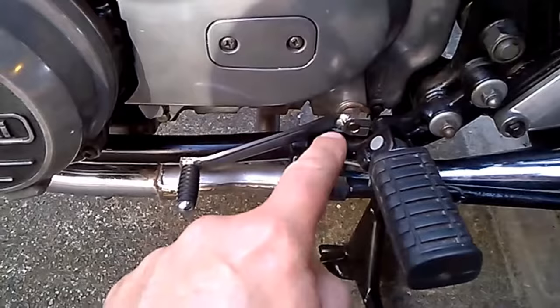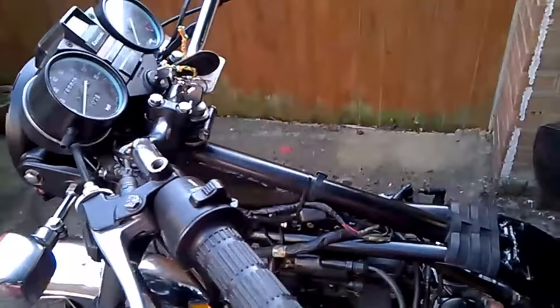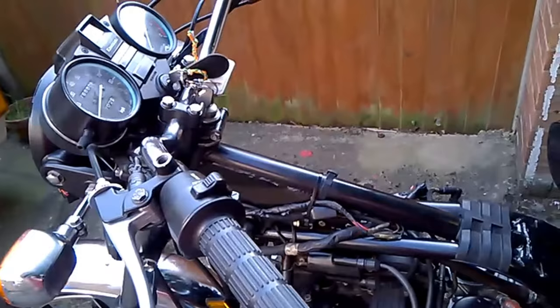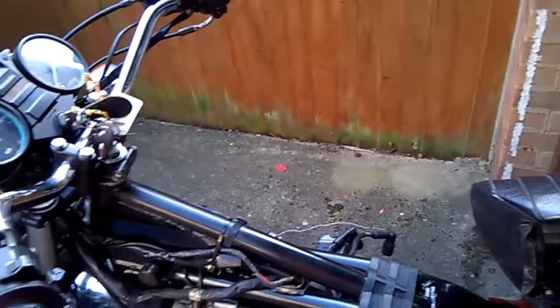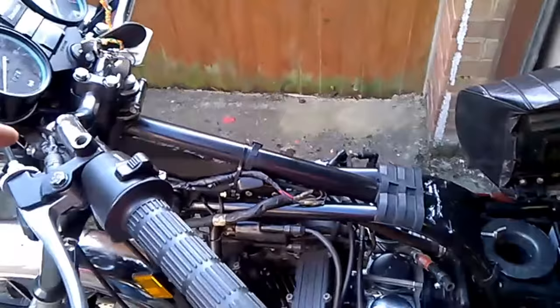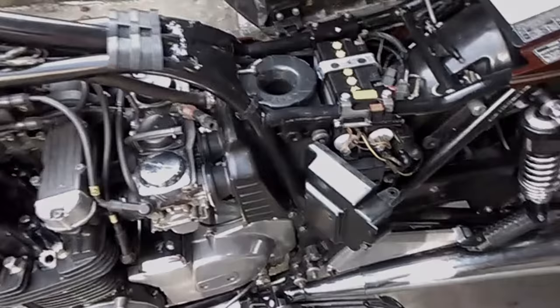But on this bike there's not a side stand switch and there's not a neutral switch. So I was starting to scratch my head, and then it dawned on me - there is a switch in the clutch. All you have to do on this bike is pull the clutch in, and then it started. That's my confession of being an idiot - not having started the bike for three years, I'd forgotten to just pull the clutch in. The learning point is: if you hit the button and nothing happens, check obvious things first, and remember the circuit is contingent upon other switches - in this case the clutch, or on some models the kickstand or neutral switch.